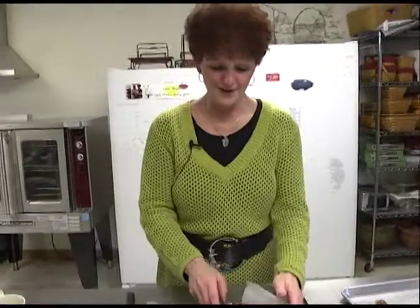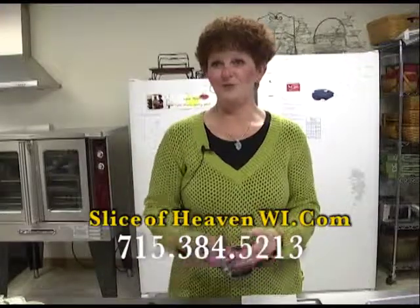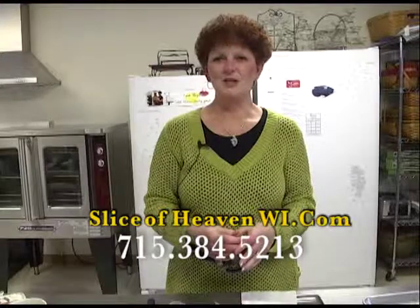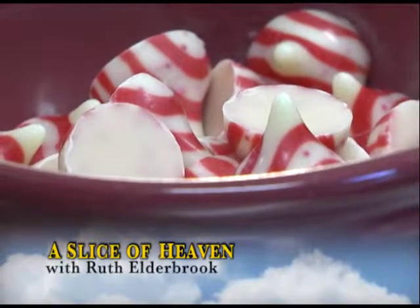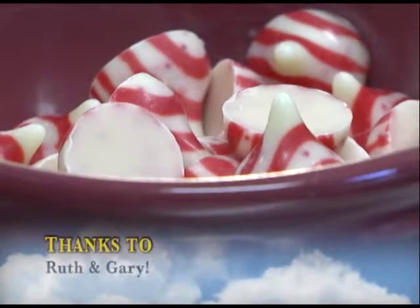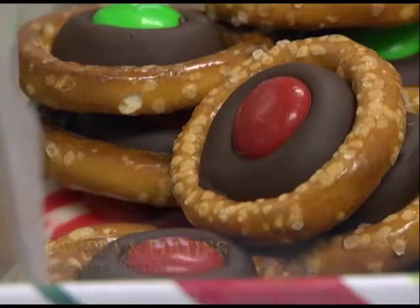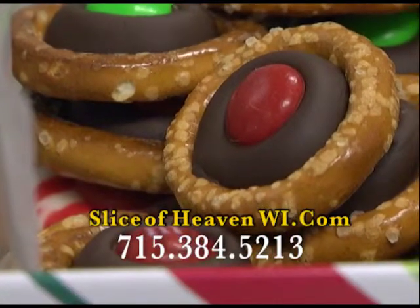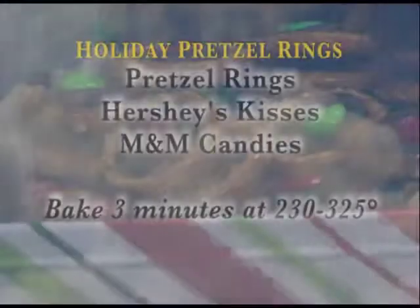So I hope you enjoyed this segment of A Slice of Heaven and hopefully this will give you a little start with your holiday baking. Please check out my website so I can also help you if maybe you don't like to bake or don't have time — you're busy with all the other arrangements getting ready for the big holiday. So from A Slice of Heaven, happy baking! Thank you. I will see you next time.